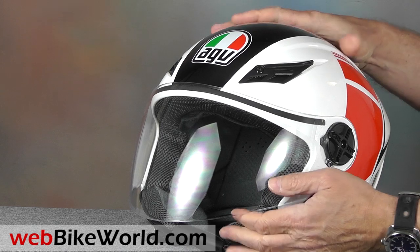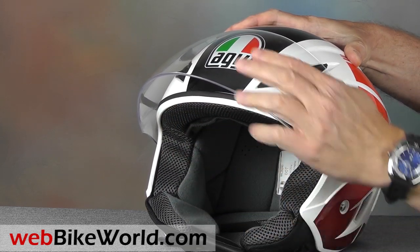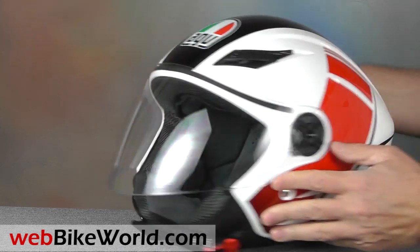There's a gasket across the top to help prevent water from dripping in behind the face shield, but this is an open face helmet so it's sort of redundant.